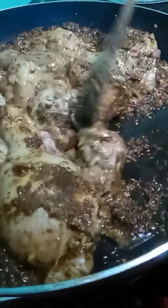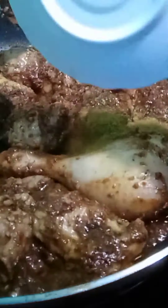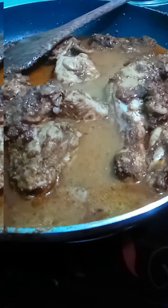Mix the chili powder in a good way and mix it on low flame.